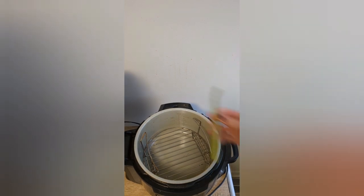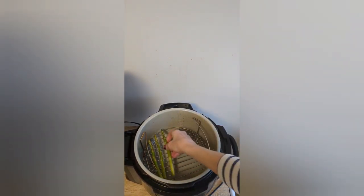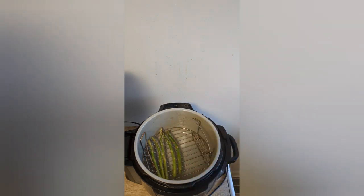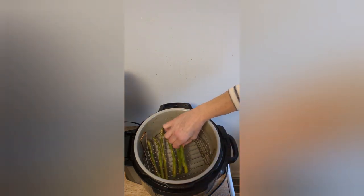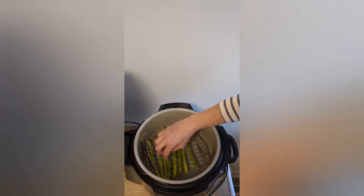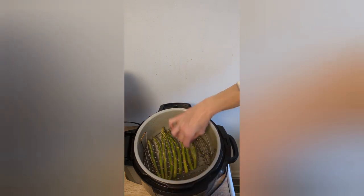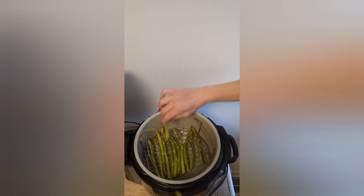So I dried off the asparagus. I did not put any seasoning on — we're just going bare naked, guys. We can always put butter or seasoning on after. We're not putting anything on them. Just wash them and then we're going to cook them up. Throw them in there like that, guys.